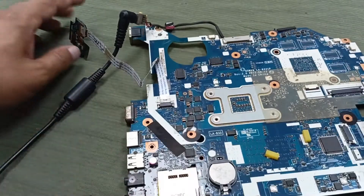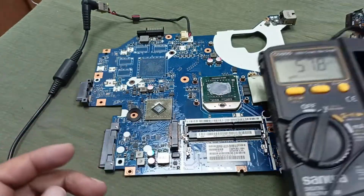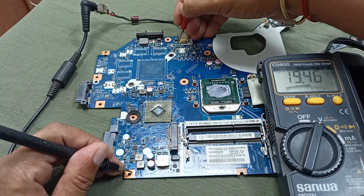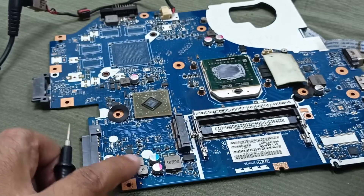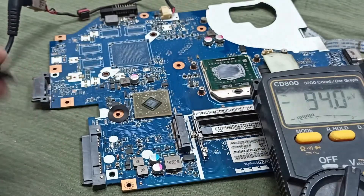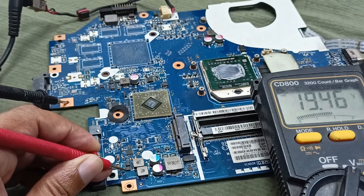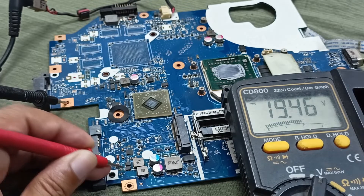Power is not turning on. Power switch is not working. Let's plug in the power switch and check some common voltages on this laptop motherboard. First I'm checking the charger input voltage — here is 19.47 volts present. And this area is for 5 volts.